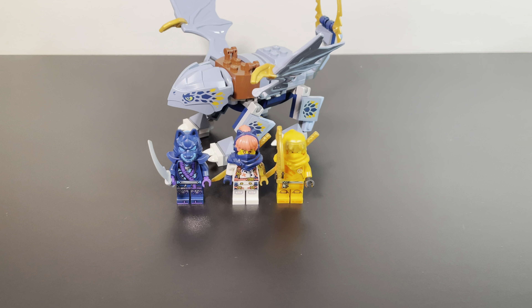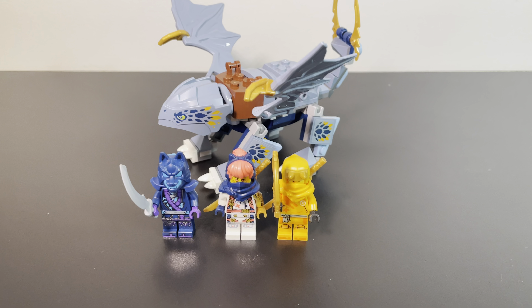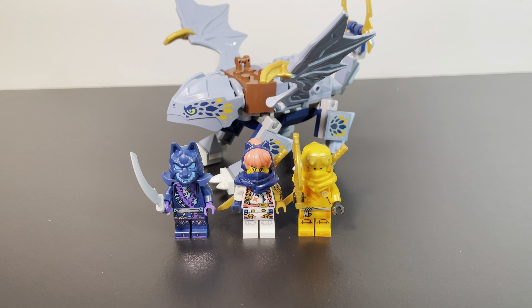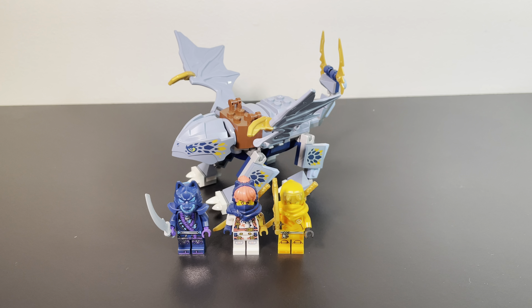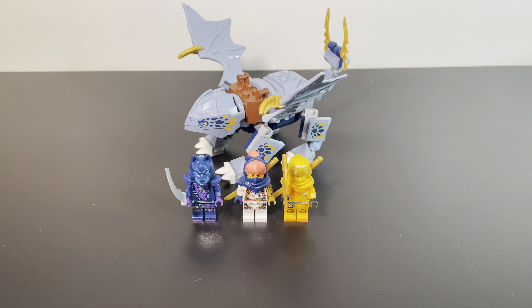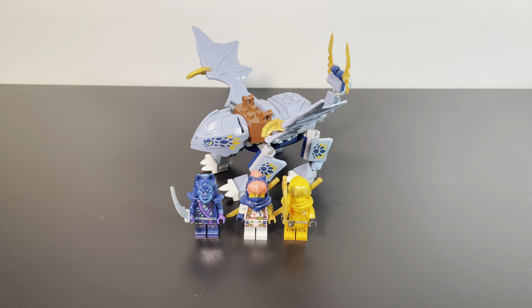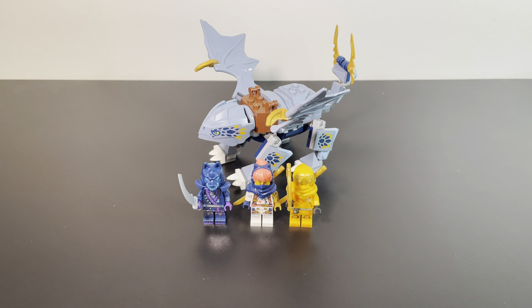Hey guys, what's going on? Matthew or MP Brick Studios here, back with another Lego Ninjago video on the channel. Today we're going to be taking a look at set number 71810, Young Dragon Ryu. This set comes with 3 minifigures, 132 pieces, and retails for $17 in the US. This set came out new for March 1st, but with that, let's get on to the video.